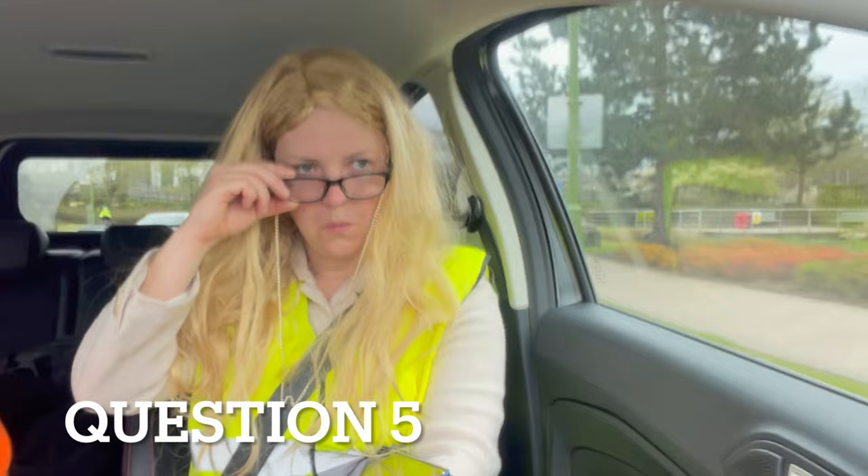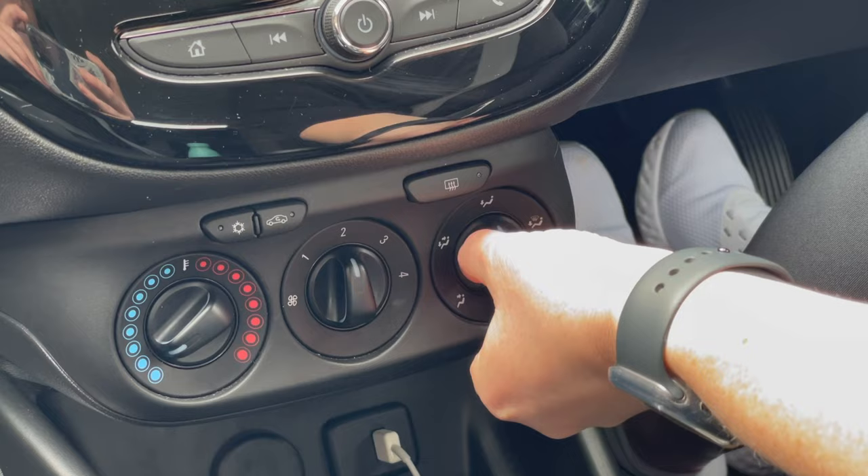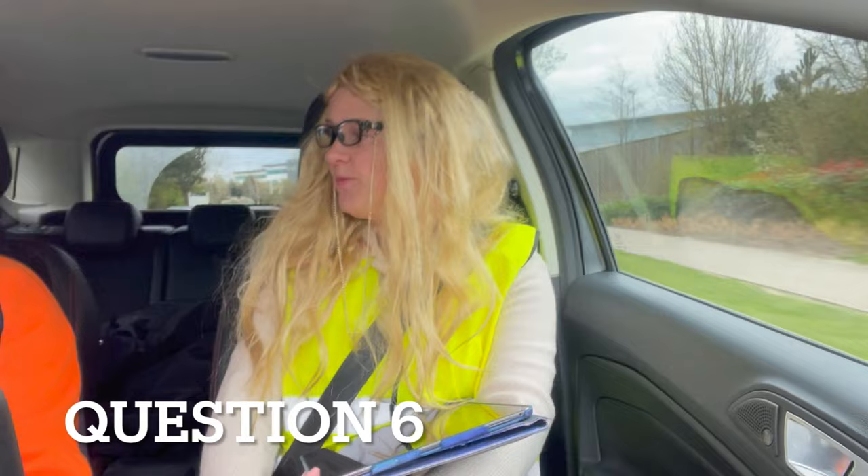It's getting a bit misty. When you're happy to do so, show me how you would de-mist the front window. Turn the air on and then make sure it's pointing to the windows, then you can turn it off again. When you're happy to do so, show me how you would de-mist the rear window.